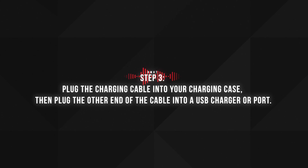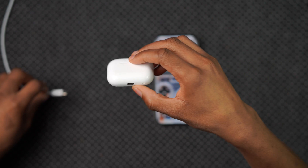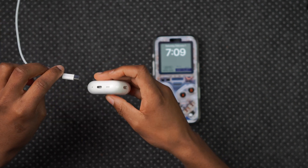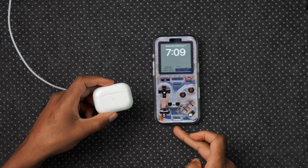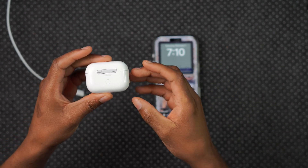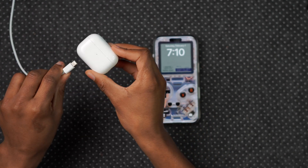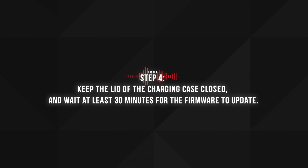Step three: plug the charging cable into your charging case, then plug the other end into a USB charger or port. If you have USB-C AirPods Pro, use the USB-C end; if you have Lightning, connect the Lightning end. You can also plug one USB-C end into your iPhone and the other into your AirPods to charge that way. If you have an Apple MagSafe charger or Apple pack charger, you can also use the wireless charging method — I've tested it and it works.